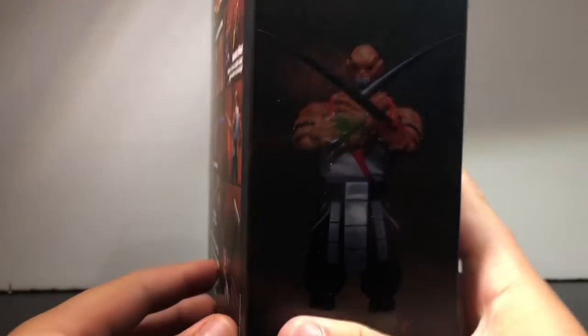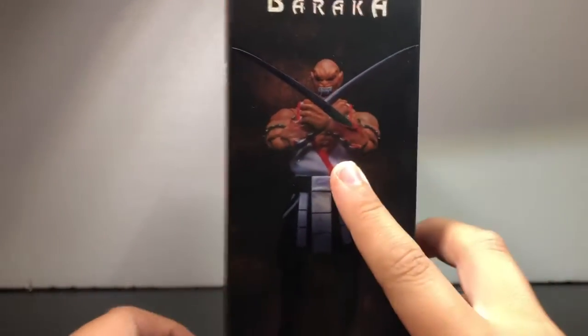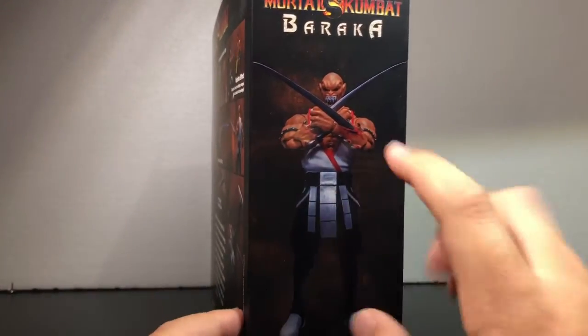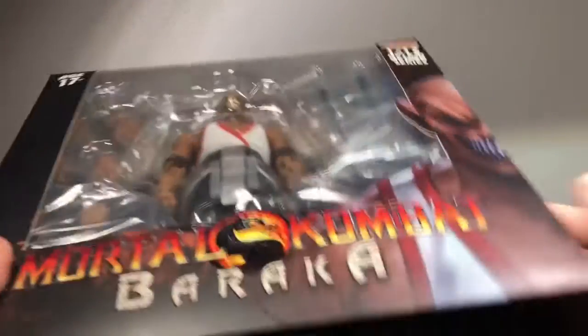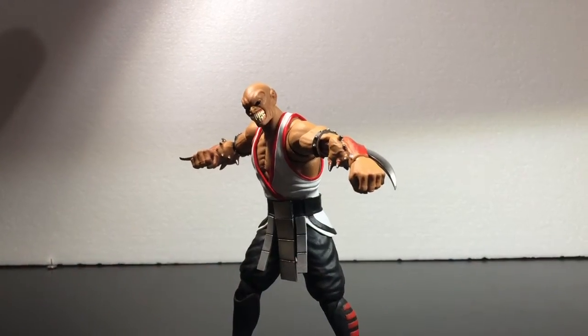Here's this side — Baraka right there doing a little pose. More art of Baraka. So yeah, let's get to it.